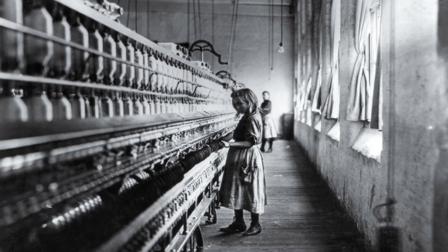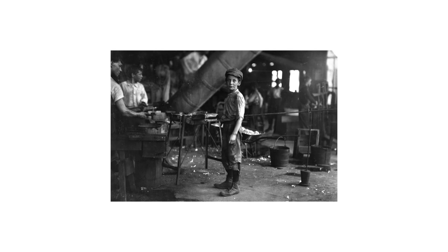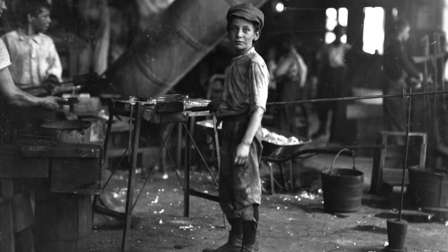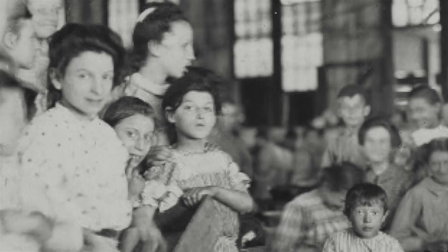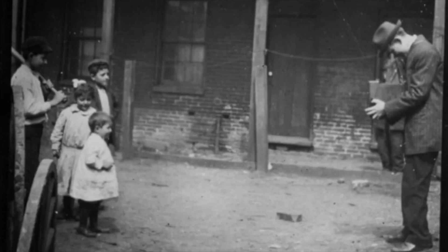He photographed children's birth entries in family Bibles, measured children's heights by the buttons on his vest, and wrote about the situation of each child. Some of them opened up and told him about themselves — how old they were, how long they had been working, their wages, and sometimes their life-changing injuries. But it wasn't just the subject that made these photos so relevant — it was also due to the technique: Lewis Hine's photography techniques.